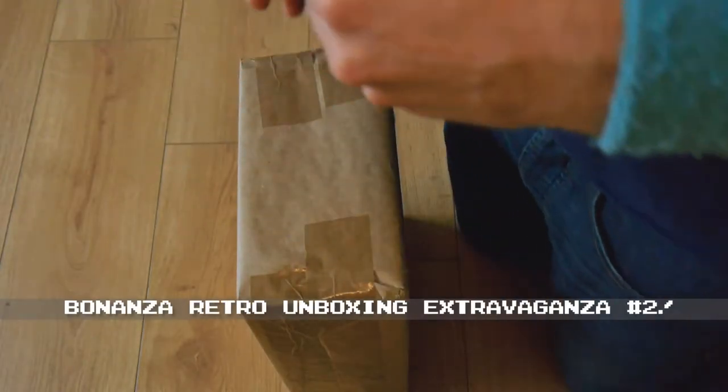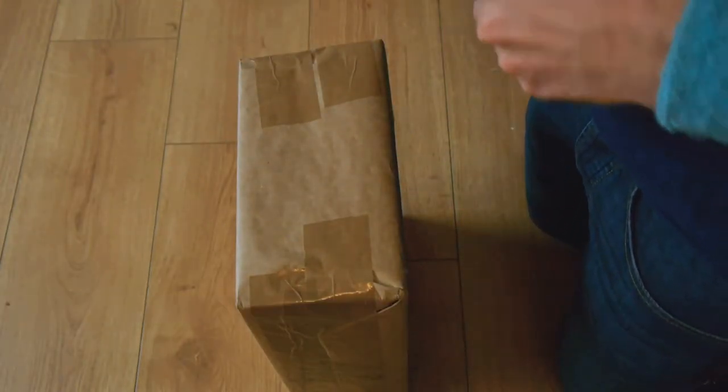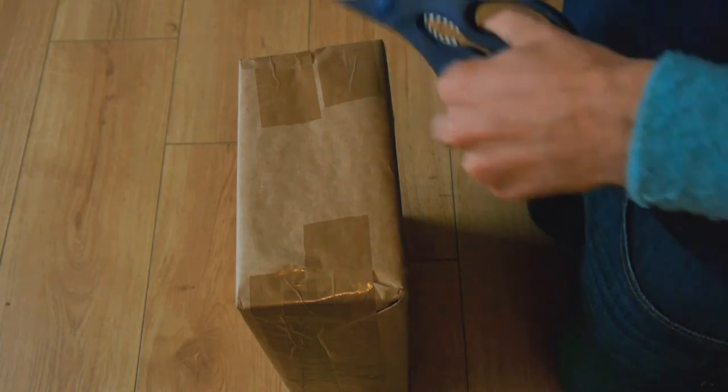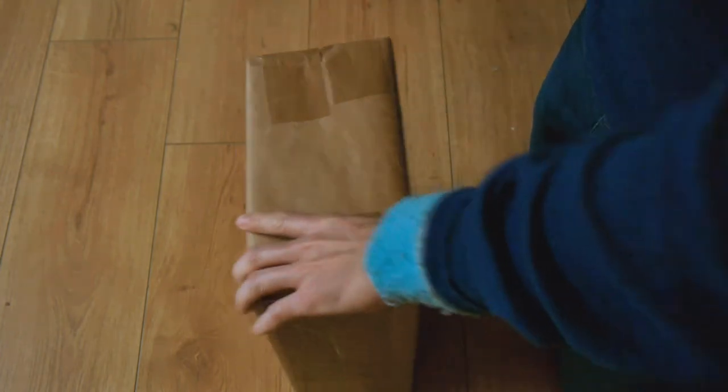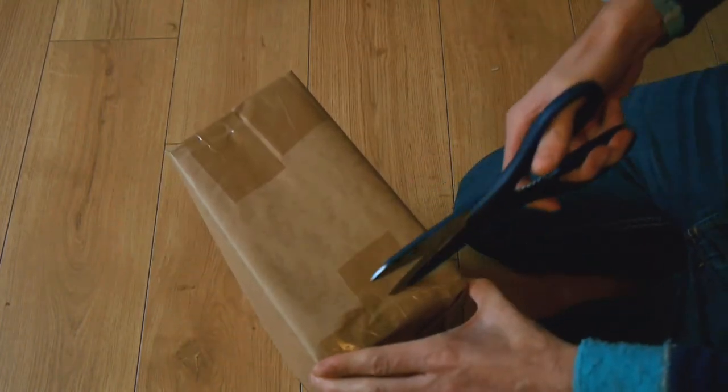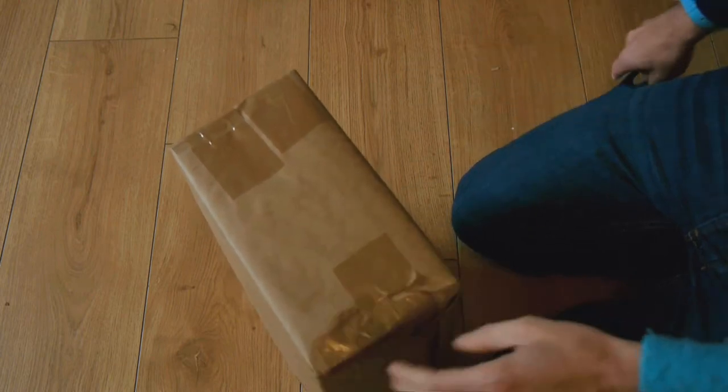Hello and welcome to another Bonanza unboxing session. I do like these Bonanza sessions. So here we have a small box. Let us discover its contents.